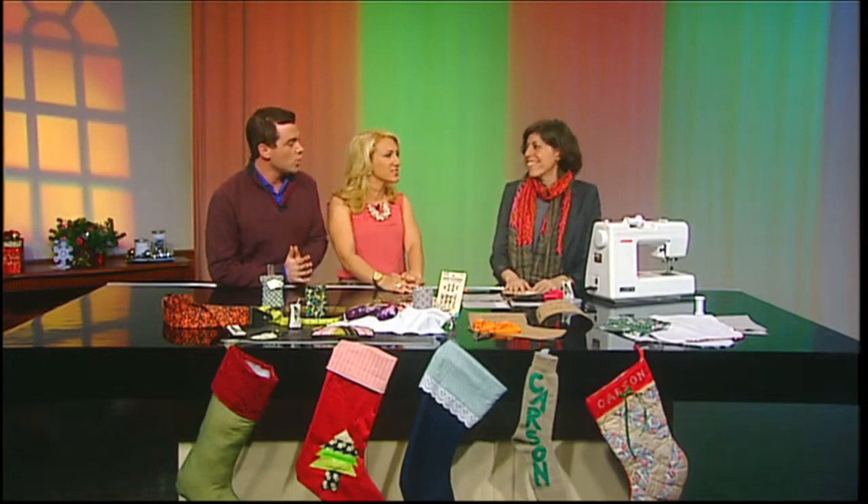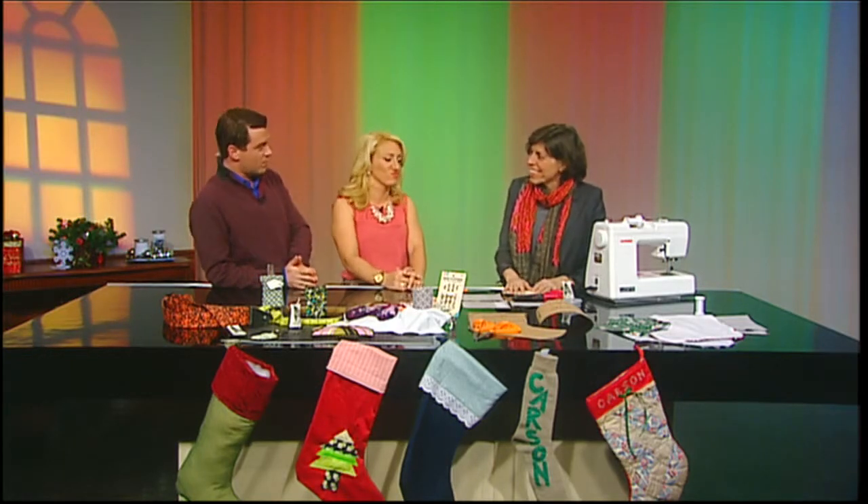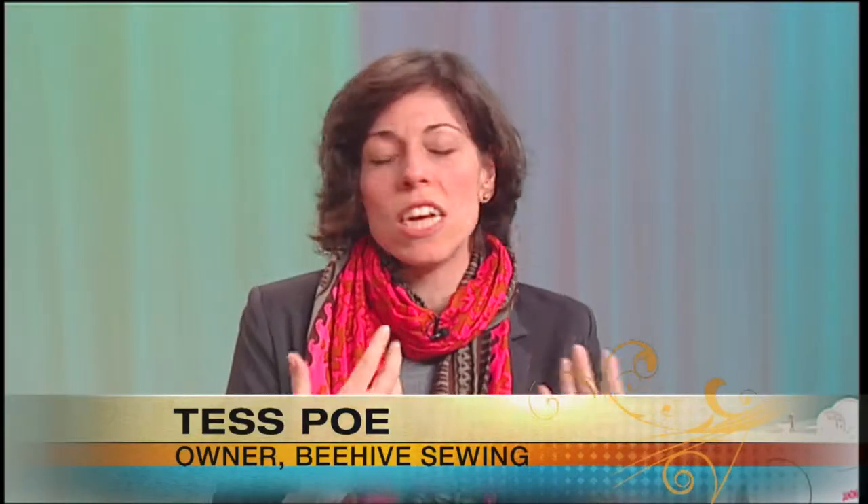It's time for Design Appeal. We're getting crafty with Tess Poe. She's the owner of Beehive Sewing in Northampton. We're doing DIY stocking stuffers. Stocking stuffers are a great gift to give folks when you need something small. You want just a little token, but you don't want to go and get something from a dollar store. So you can make a couple of gifts really quickly and easily.